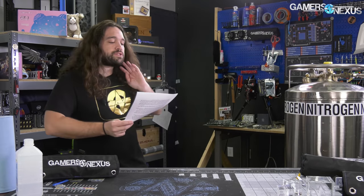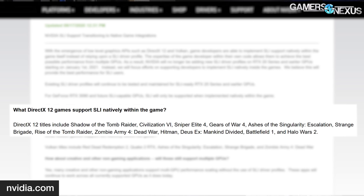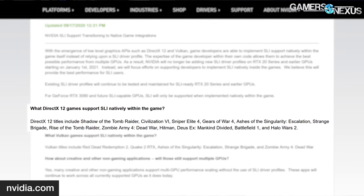The official supported games list is pretty short. Official support, as stated by Nvidia, includes Shadow of the Tomb Raider, Civ 6, Sniper Elite 4, Gears of War 4, Ashes, Strange Brigade, Rise of the Tomb Raider, Zombie Army, Hitman 1, Deus Ex, Battlefield 1, and Halo Wars 2.